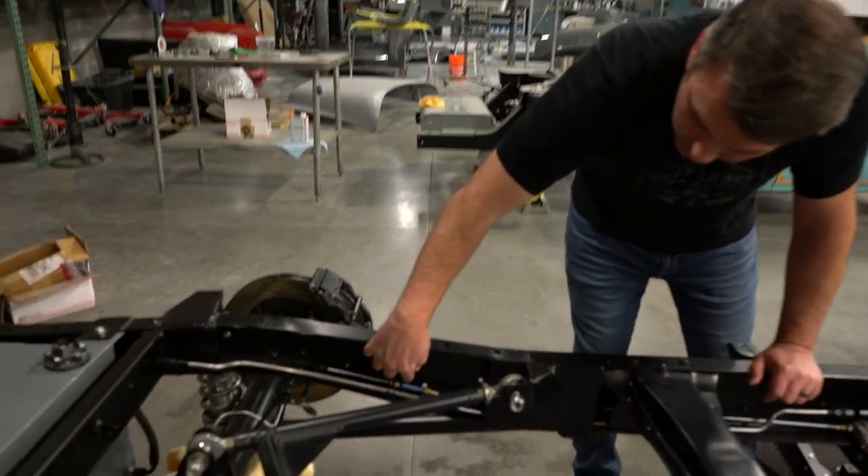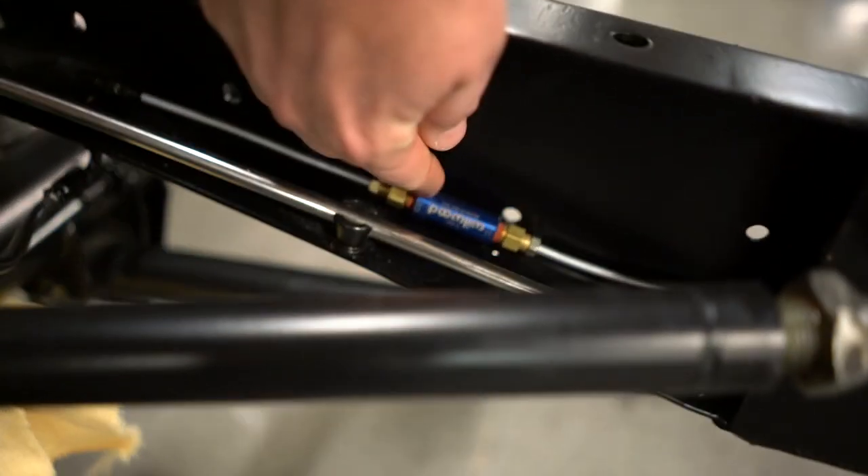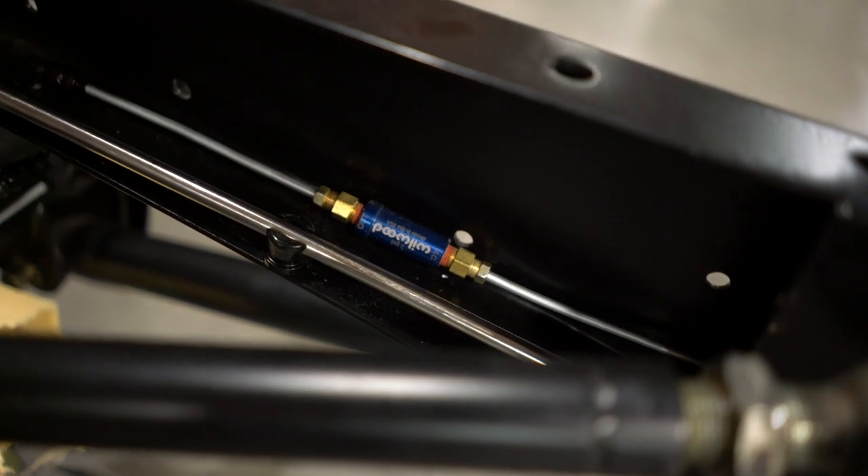To fix that, you install a residual valve, which is a two-pound check valve. It'll actually keep the fluid from flowing backwards and losing your pedal — that nice solid pedal.